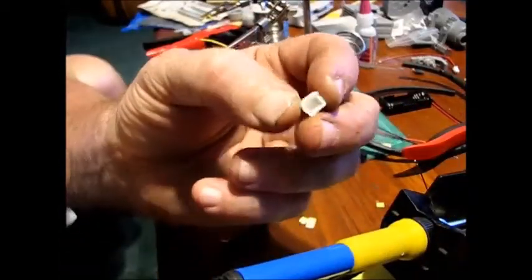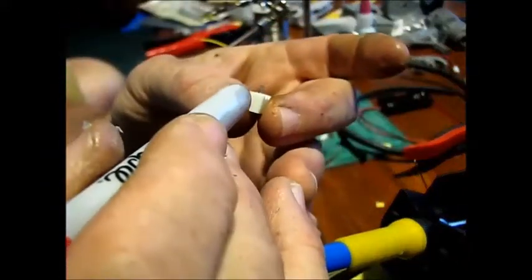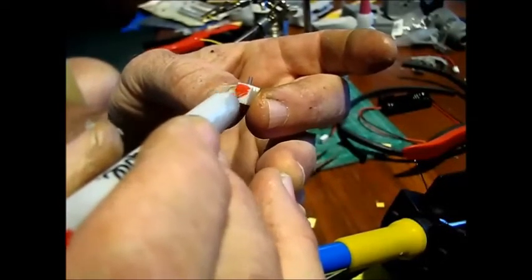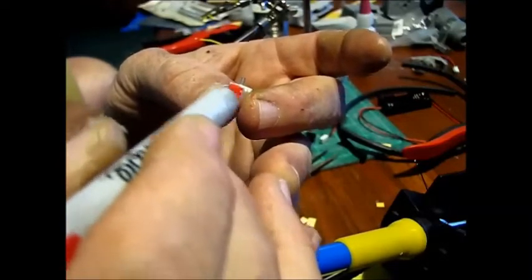Take two of the little connectors that come in the kit and take a Sharpie to mark one side to indicate that it's going to be positive. It doesn't even have to be red, just so you'll know later.